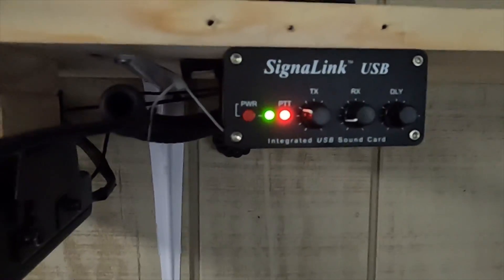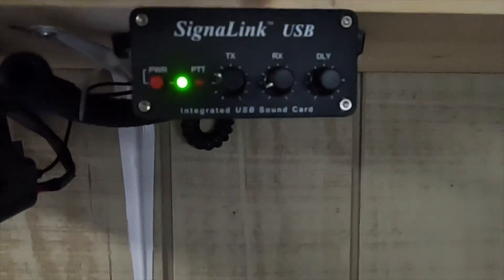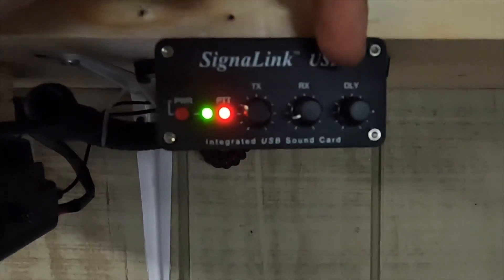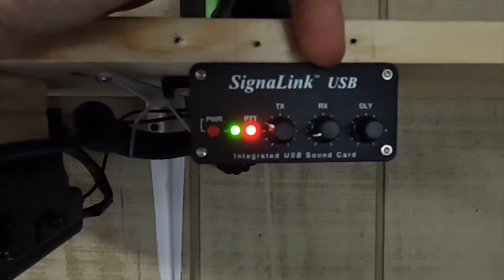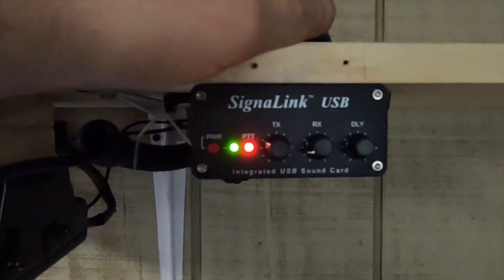It works okay — it's not great, it's not perfect. It does cut off the first part of your message every once in a while. How the signal link works as well as it does is this delay function. You can make this thing, once it triggers, stay on for a different length of time. It's really convenient to not cut people off in the middle when they take a pause. A lot of VOX setups will drop you right there because it's not hearing anything anymore, but that signal link doesn't do that.